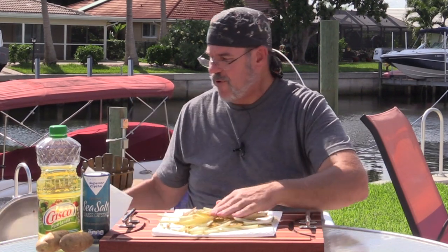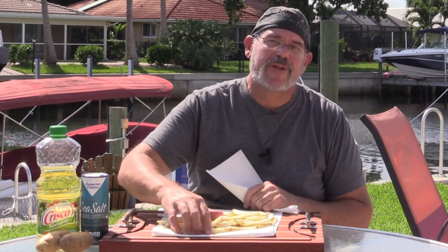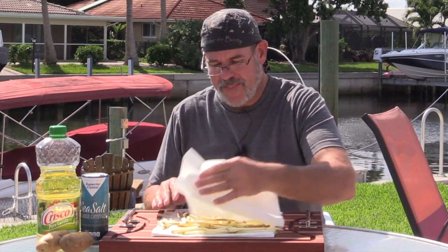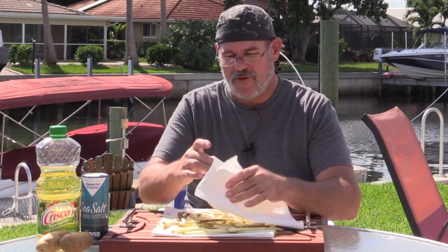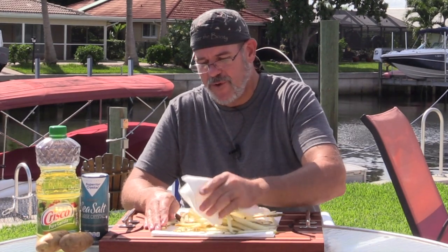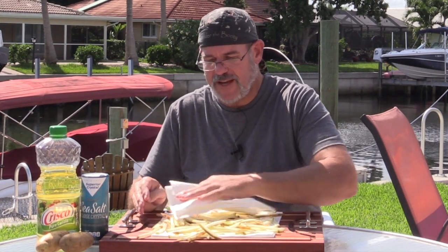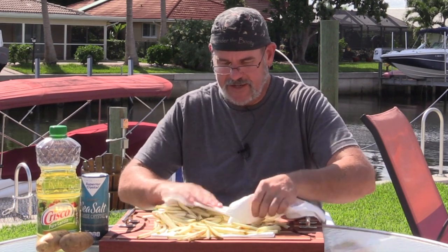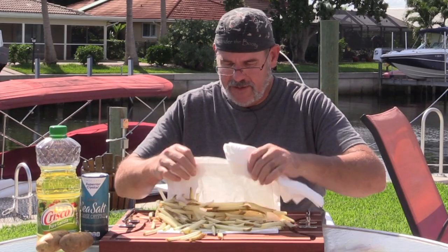Dry them very well. I know what you're thinking — do I really need to do that? I assure you, you do. If you don't, what will end up happening is when you go to put these in the pan, rather than cooking and getting crisp, they're going to spend the majority of their time steaming and working off all the water. Ultimately they'll get mushy. So just rub these around on a paper towel or tea towel until they're thoroughly dry.